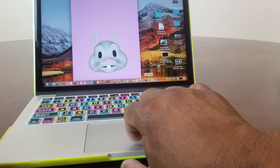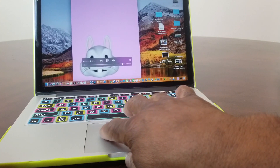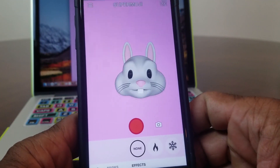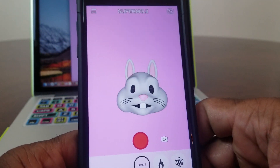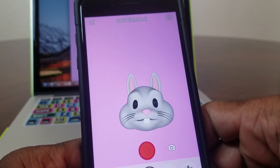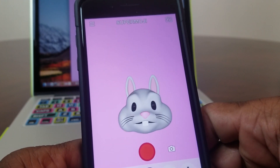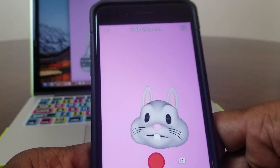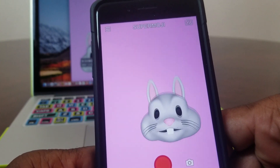All in all, I think this is a really cool and neat app. It allows you to share in some of the fun that people with iPhone 10 have, so you can have Animojis on your iPhone 7 and your iPhone 8.